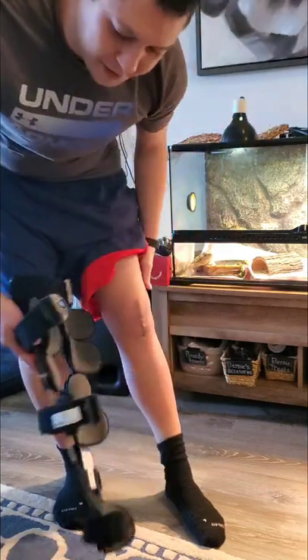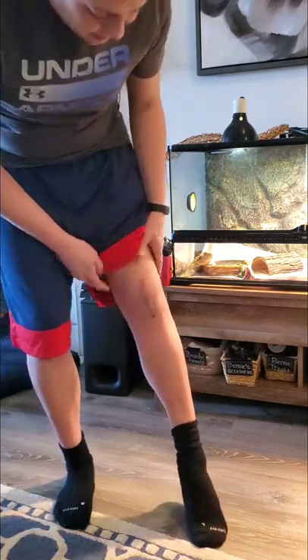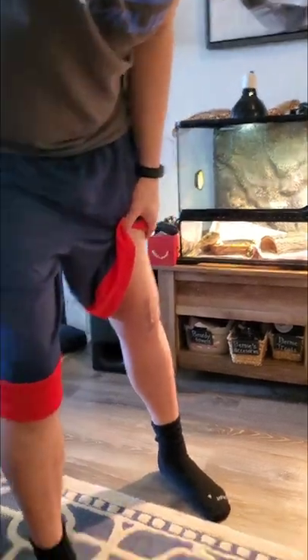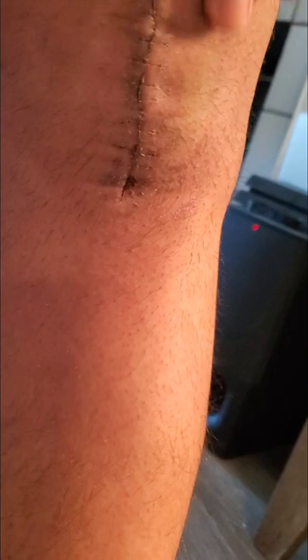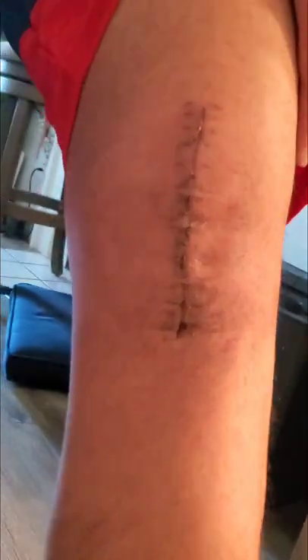The sutures — actually staples — came out about 12 days ago, so the incision is looking pretty good, basically healed up. It's still a little numb around the incision and very sensitive on the medial side. I've been working the anterior tibialis in the front and the calf, but everything is very weak.